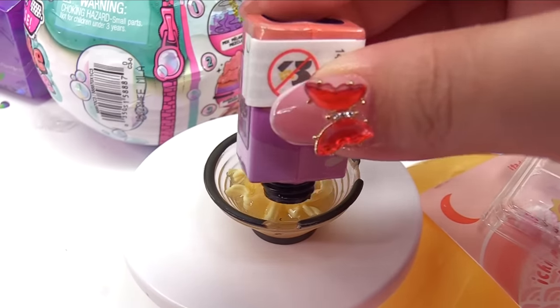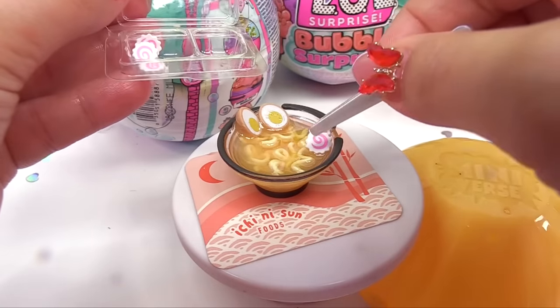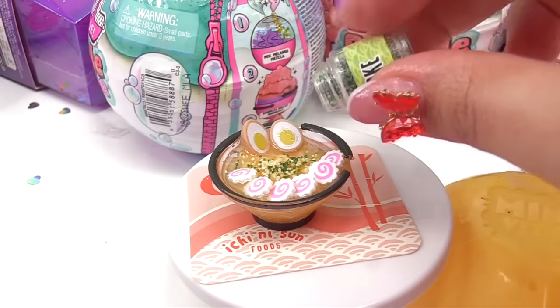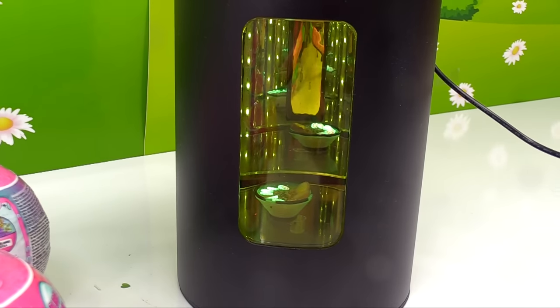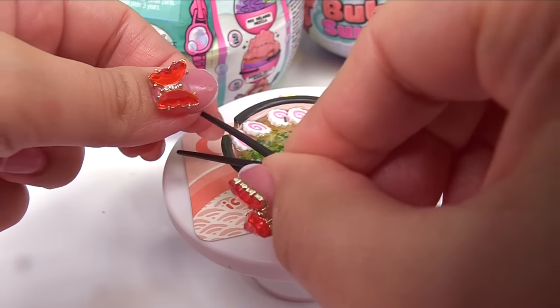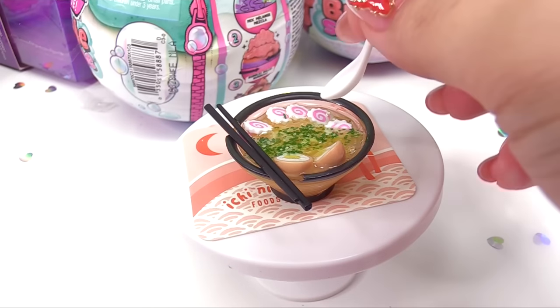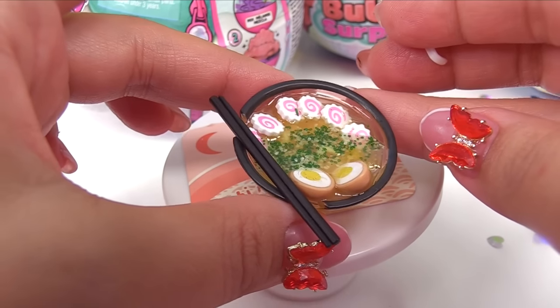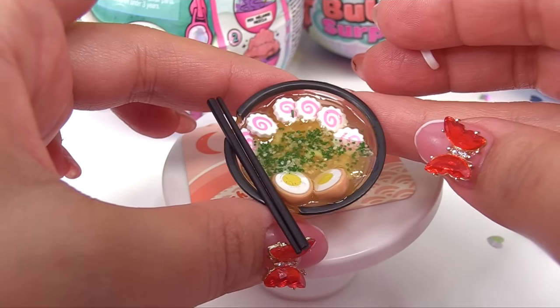Next step is to add some more ramen broth and get all of our fun toppings on there. Now that our ramen is done, we can put our little utensils on — here's the chopsticks, and we can even use a ladle. Look how cute that looks. This is perfect doll-sized food.